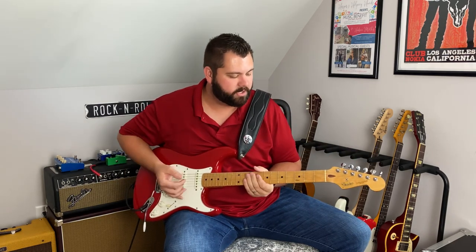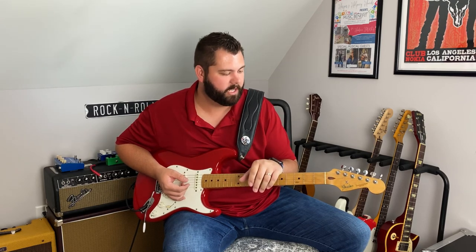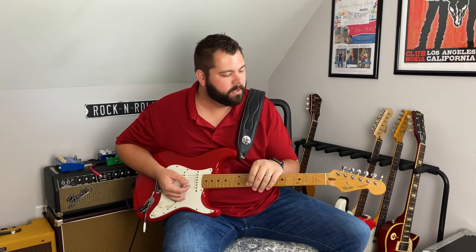You can move it around the neck and play it pretty much anywhere you'd like to. I just wanted to share this with you. Once again, Steve Gaines — one of my favorite guitar players of all time — left this world much too soon. If you like this video, please hit the like button and subscribe to my channel. I'll see you guys next time.